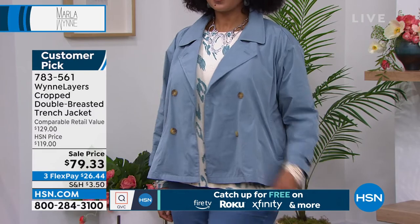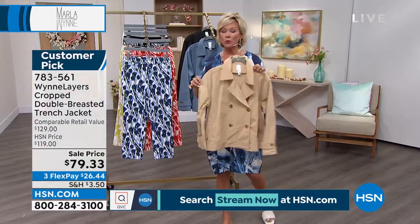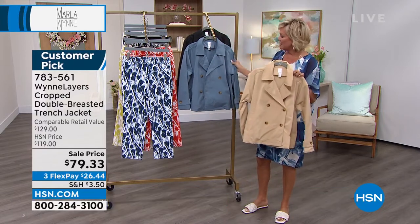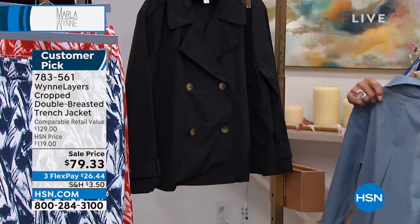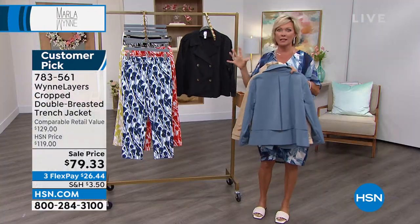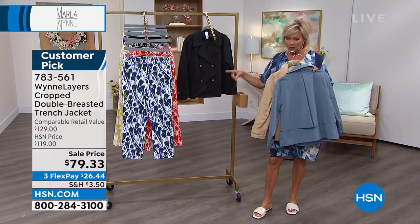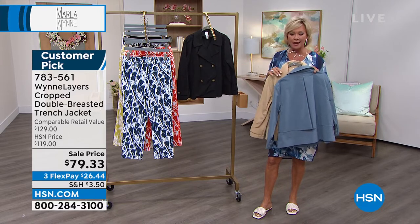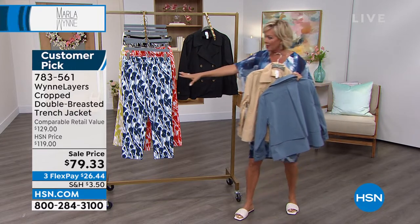I didn't realize how limited this jacket is. In the almond there are only about 180 left. This is extra-extra-small through 3X, by the way. No special care — it's easy to care for, machine wash. In the storm blue there are only 300 left, and in the black there are about 400 — we always bring in more of the classic colors. Very limited overall, and it's on sale: $119 down to $79 for you tonight while they last.